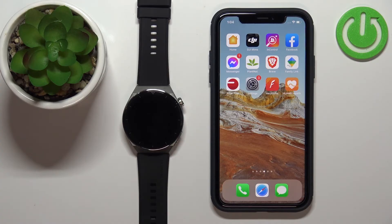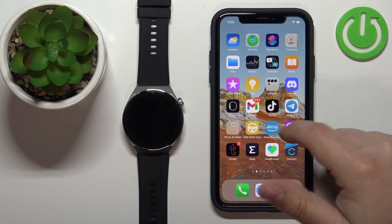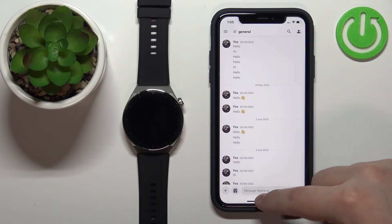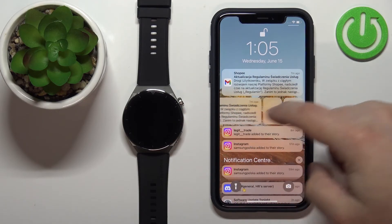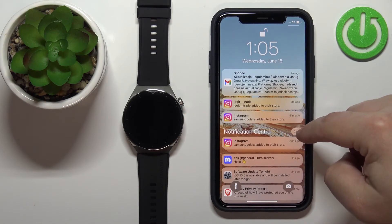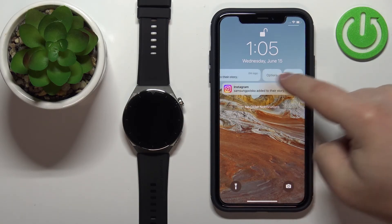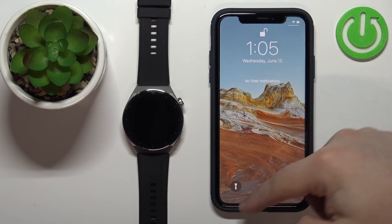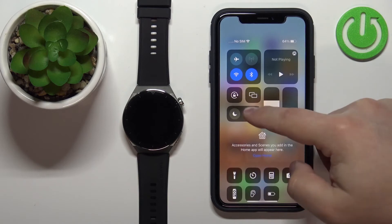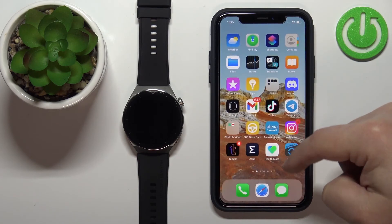Once done, you should be able to receive notifications on your watch. I'm going to send myself a message on Discord to test this. Open Discord, then minimize it. Also make sure that Do Not Disturb is disabled — we got some notifications but they were buried, so let's clear all notifications and try again.